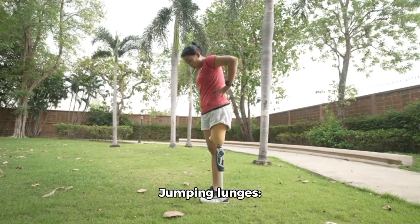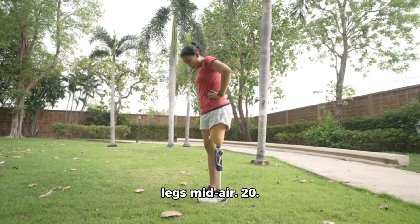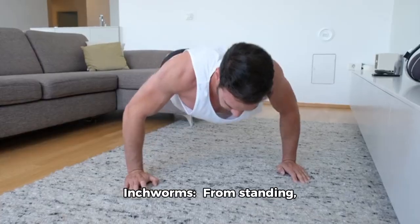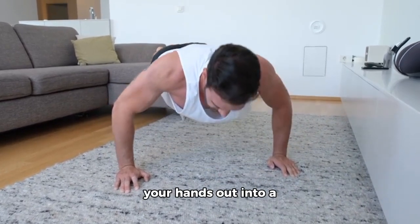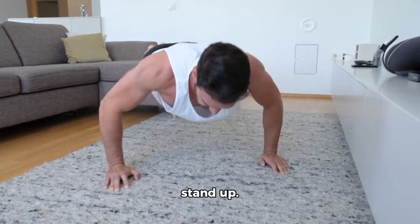19. Jumping Lunges: Perform a lunge, then jump and switch legs mid-air. 20. Inchworms: From standing, bend at the waist and walk your hands out into a plank position, then walk them back to your feet and stand up.